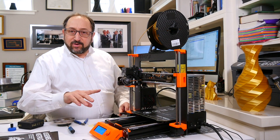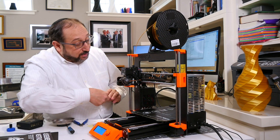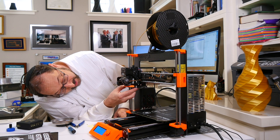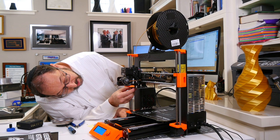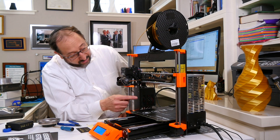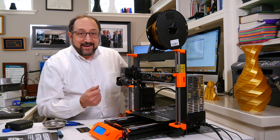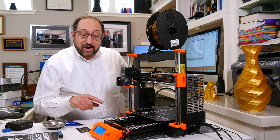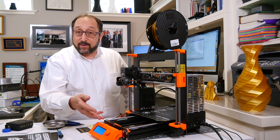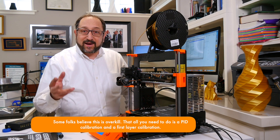Now that the ruby nozzle is in place, we need to recalibrate the printer — we have both a new ruby nozzle and a new print surface. First, make sure the proximity sensor is in the proper position: it should be just slightly above the height of the bottom of the nozzle. If it's too high, you risk running the nozzle into the print bed, which could damage the nozzle. I adjusted the proximity sensor by loosening the screw on the side and turning it. I'm going through the full calibration wizard on the front panel to make sure the printer is calibrated properly.